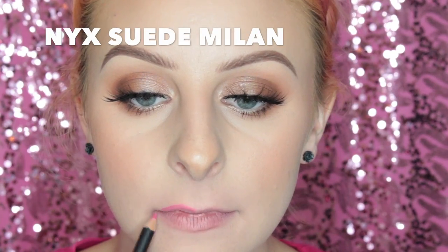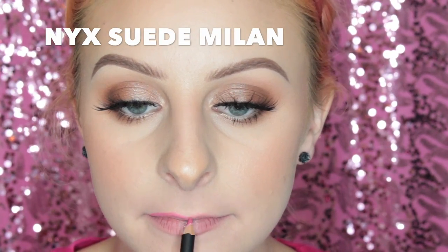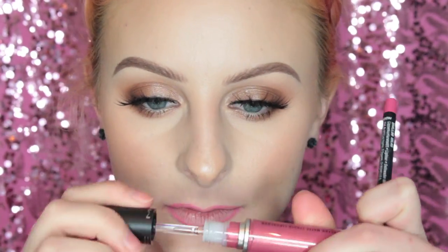Next up I'm lining my lips with the NYX Suede Lip Liner in Milan and then I'm swatching the MAC shade Metallic Rose, which I loved. It's like a rose with a gold shift in it and this is honestly one of my favorites. It's so pretty.